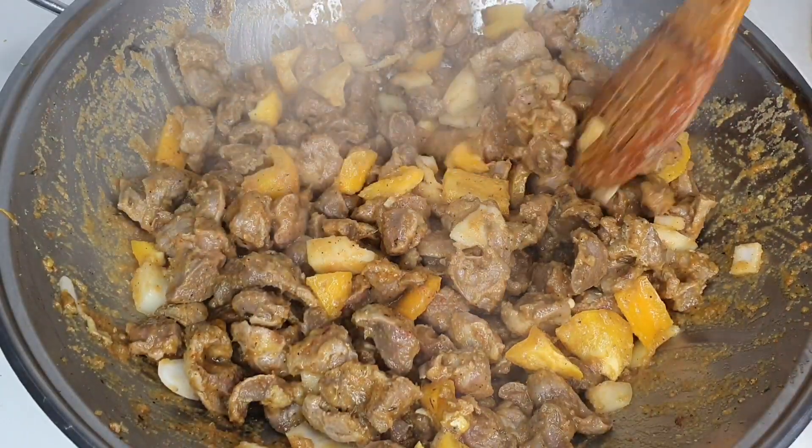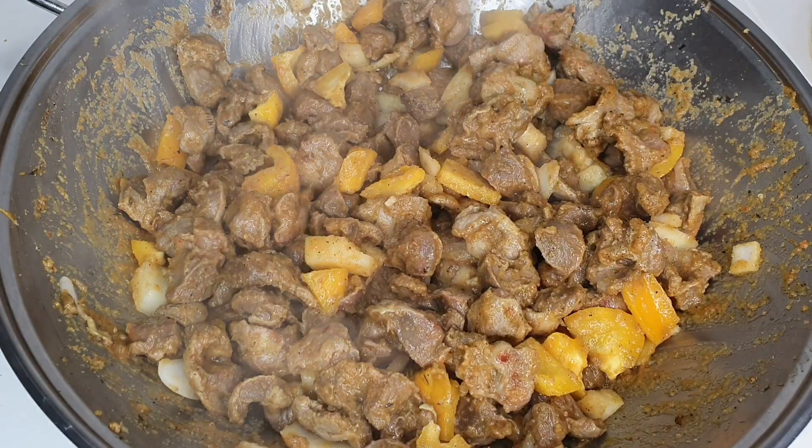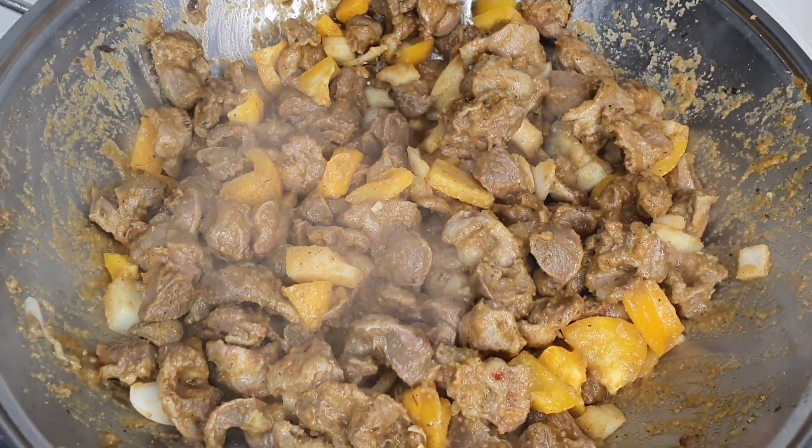At this point the aroma is filling the kitchen — my husband was waiting and he kept coming in asking, 'Can I taste? Can I taste?' You know what I mean.